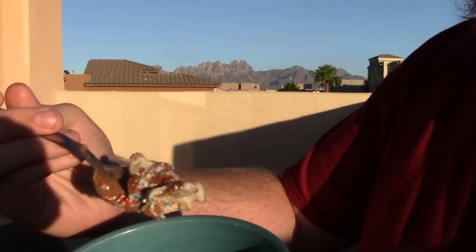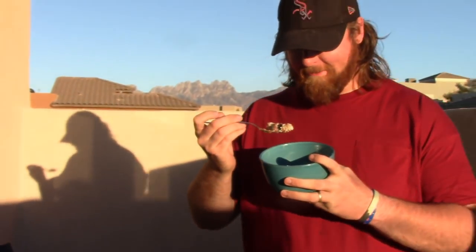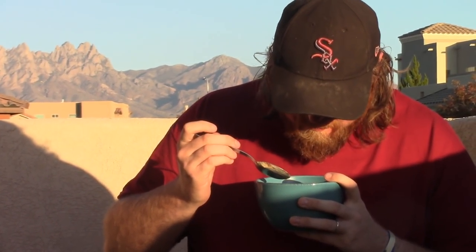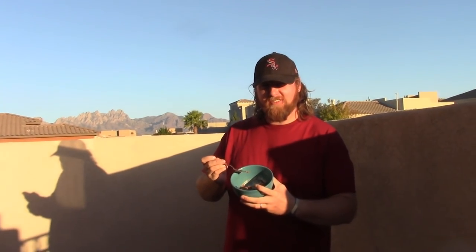Here's the first bite — I got a little bit of everything in there. Here we go. That is incredible. Oh my gosh — I think you just invented something. Is this a thing? Because if it's not, it has to be. I just invented this. This has to be a thing.